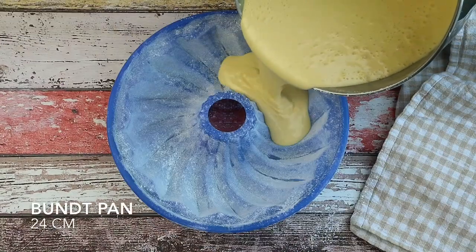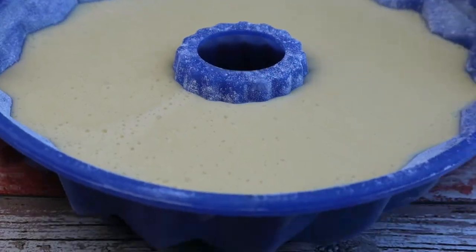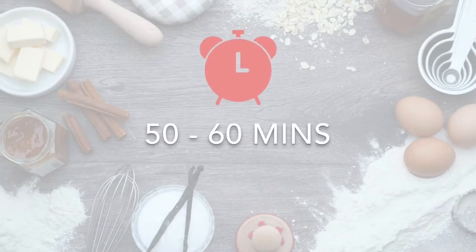Transfer the batter into the prepared pan. Bake the cake in the preheated oven for 50 to 60 minutes, or until the cake is done.